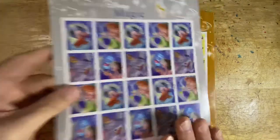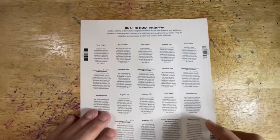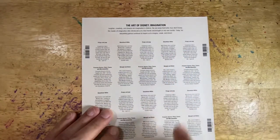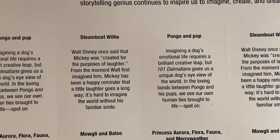And then we had Imagination in 2008. Each issue in the series has a similar back to it, which shows you a little caption of the stamps that were in that series and explains a little bit about each of the stamps and the images that were shown.